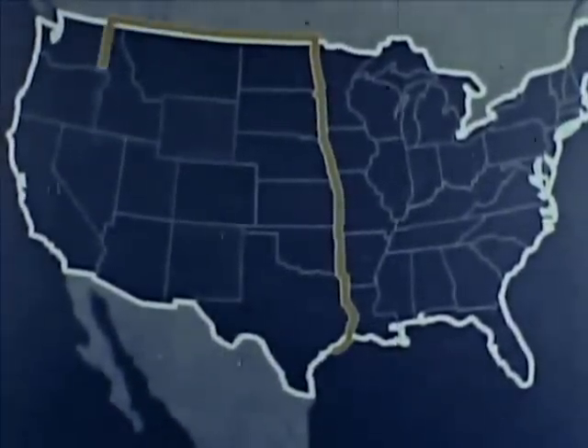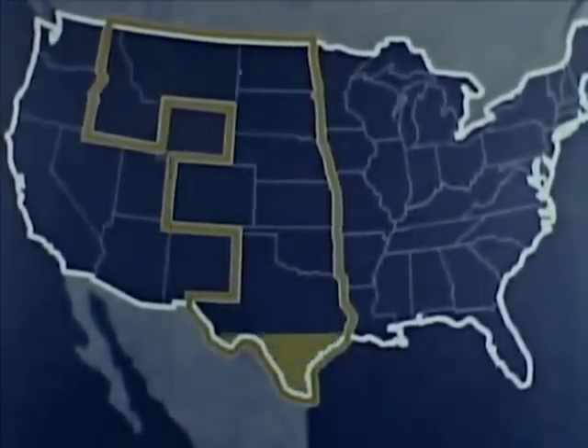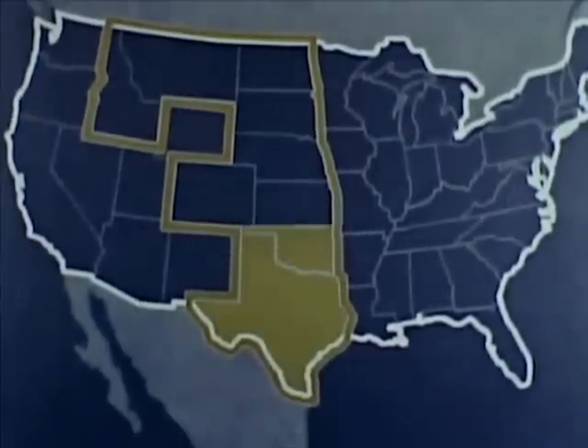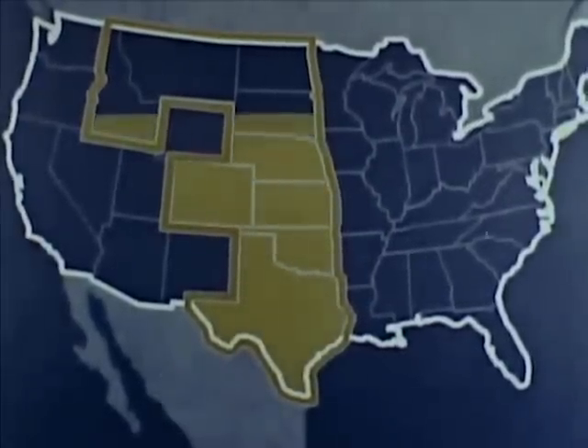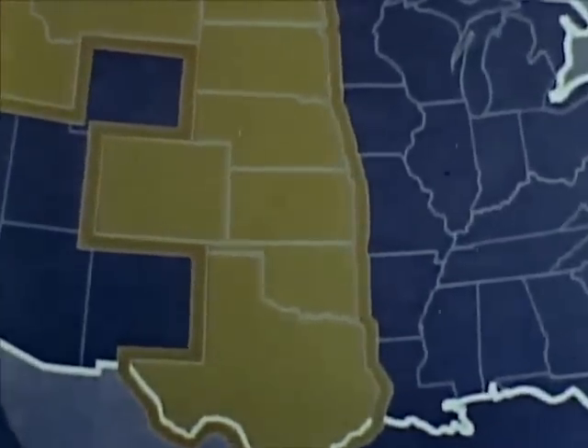Every year, in the great wheat belt just east of the Rockies, the fields turn to gold. Every year, with luck and hard work, thousands of families on large and small farms harvest the golden grain. This is the story of how one family in Kansas raised and harvested a crop of winter wheat.